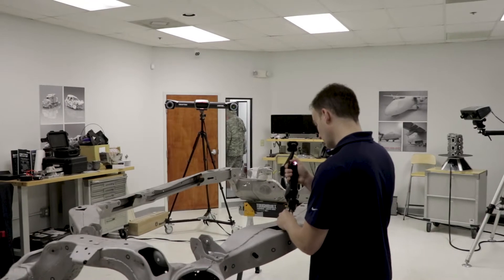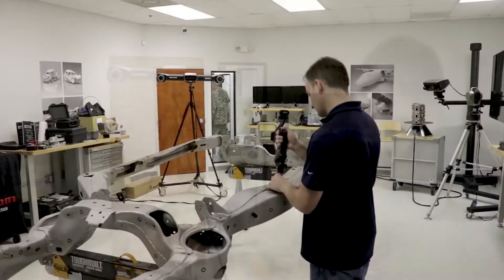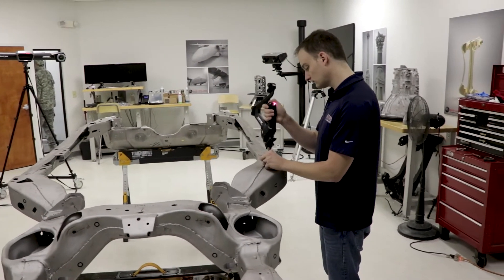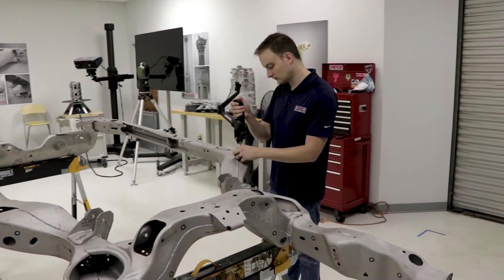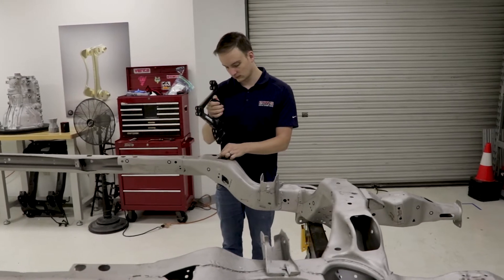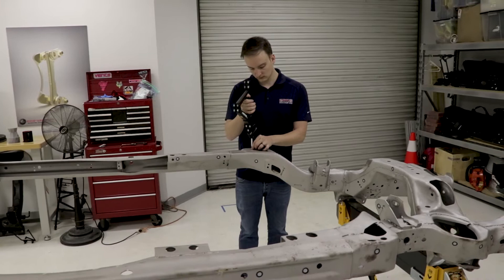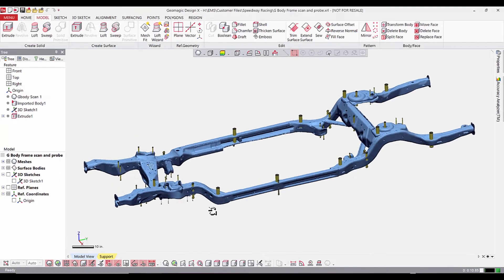The HandyPROBE is battery operated and very easy to use. As long as it can see the C-Track camera system, you can probe anywhere within that very large volume. By using the MaxSHOT we've increased the accuracy over this distance so that we can get very accurate measurements. There are dozens of holes on this part that we need to collect, so after the scanning is done we go back and probe all of the hole locations and any other geometry that makes sense to use with the probe. It's very fast and very easy to use.